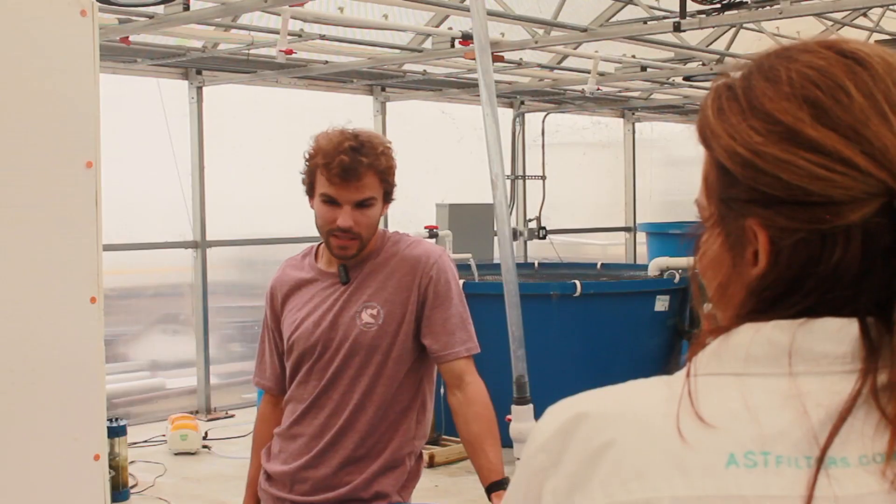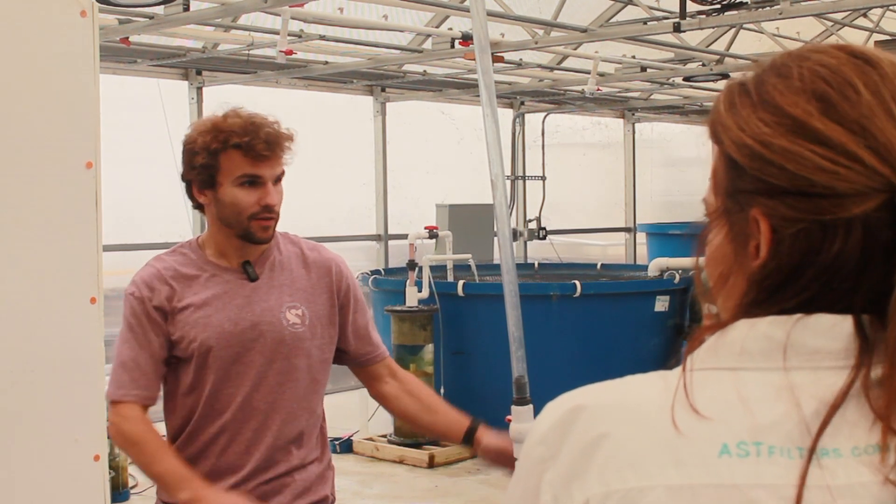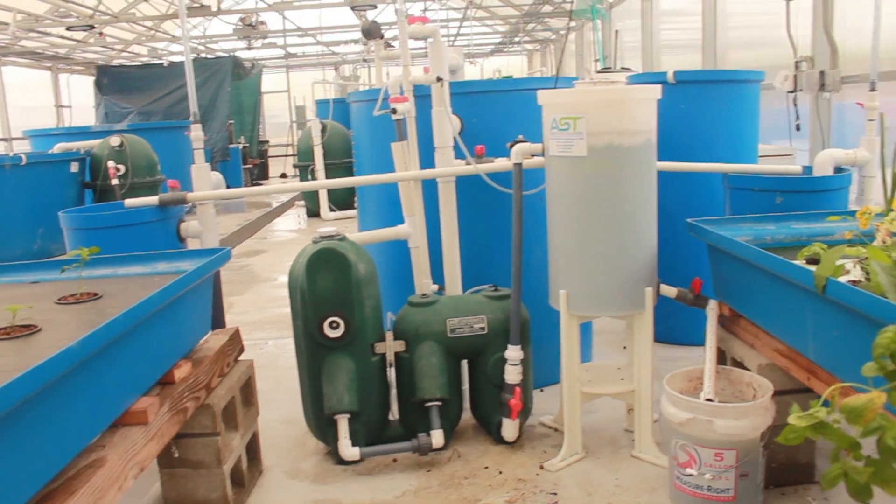This is the modified decoupled system, featuring the Endurance. Of course, we have our fish tank and our two water reservoirs along with the sludge basin. In the modified decoupled system, we have the fish tank circulation separate from the plant water circulation.